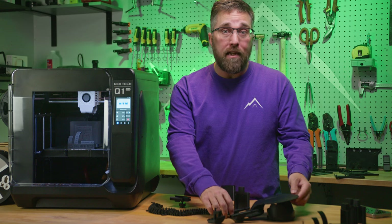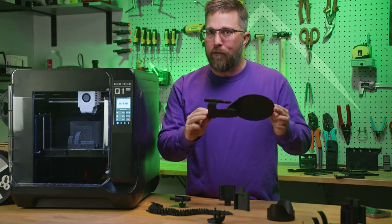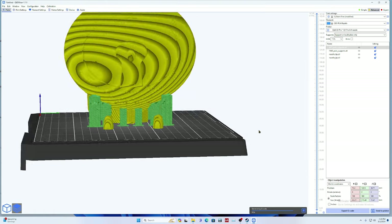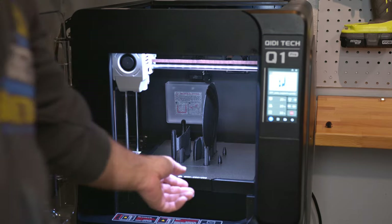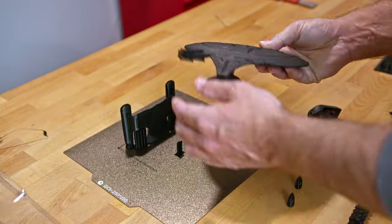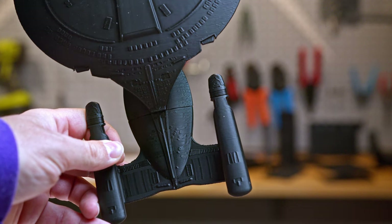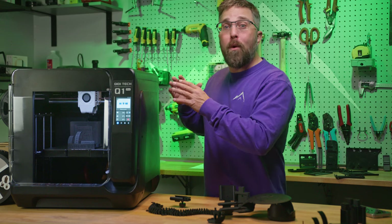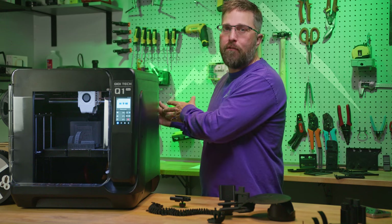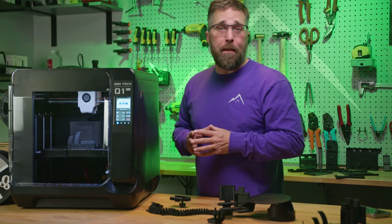I also printed a model of the USS Enterprise D that I'll be painting and lighting for a friend. I sliced it at the default settings, and the print finished in just three hours and 42 minutes, with all four pieces fitting together perfectly. However, there was some artifacting in the print, which made me realize I forgot to run the input shaping again when I moved the printer to a new surface. So I made sure to do that before loading up the ABS Rapido filament.